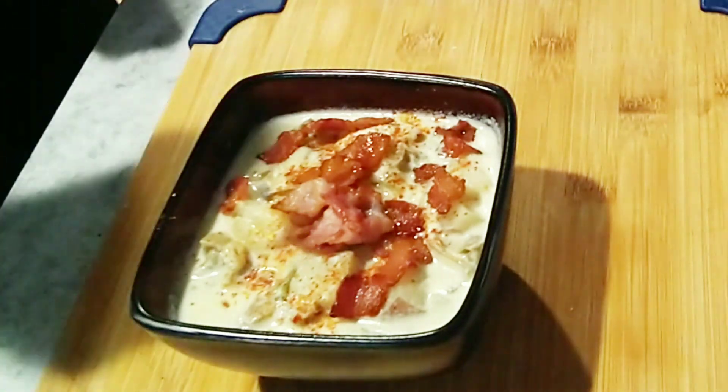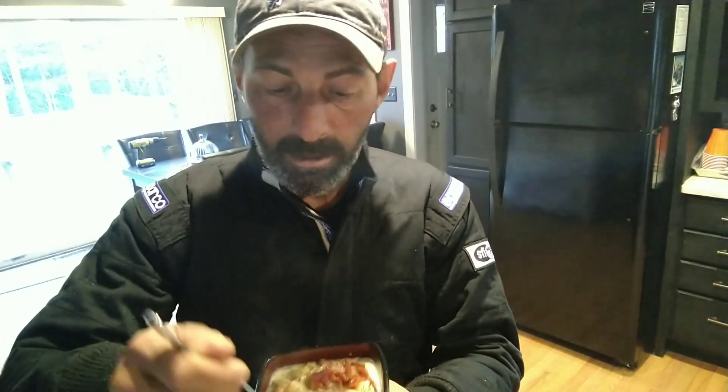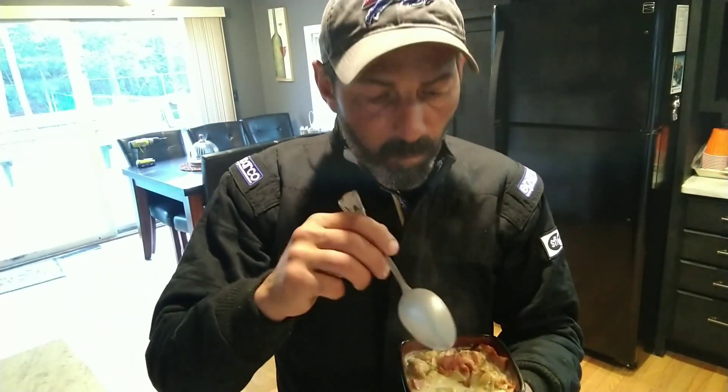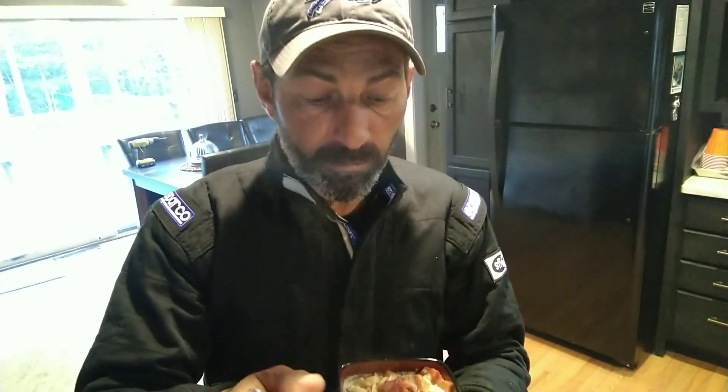That right there smells and looks amazing. It's done — we're gonna give it a try. Tom, it was fun doing this challenge. Time to shine, Tom — thank you for the challenge. It's hot but it's delicious, really really good. The bacon adds an extra little step of flavor. Just a touch of cayenne pepper definitely gives it a kick, and the clam taste is very strong which I like. Using the light cream instead of heavy, I can really taste the clams coming through.